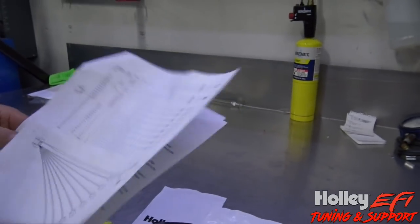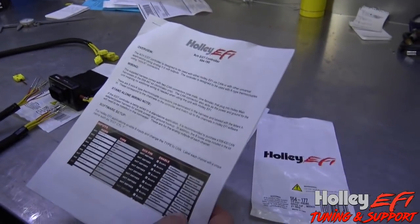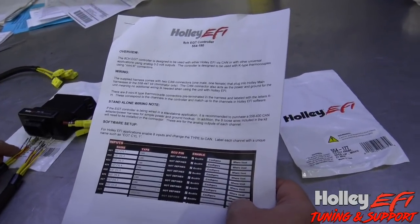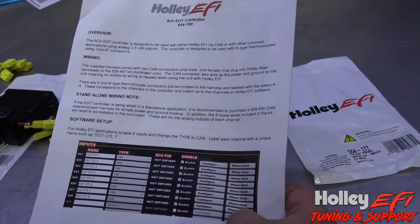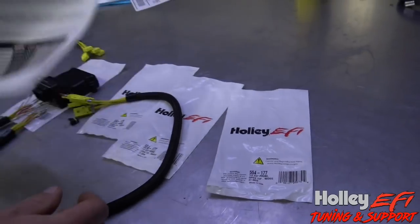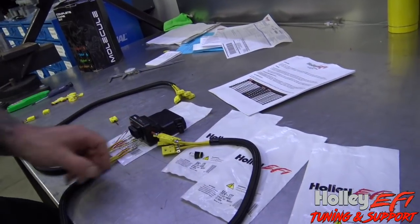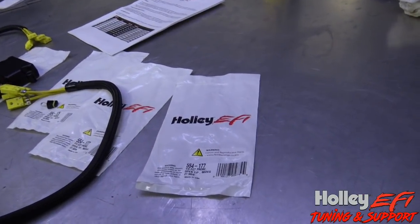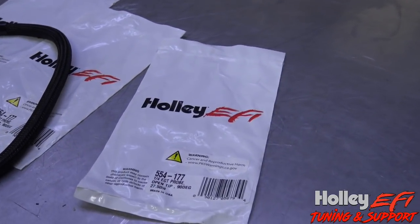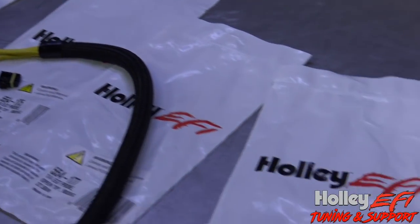You program the software very straightforwardly, which we're about to get to. This will work with the HP ECU. I'm also pretty sure this will work with the Terminator X. For CAN bus — if it's the only thing in the CAN network, use the terminating resistor. If not, it'll plug into your existing seven-inch dash or one of your existing CAN jumper harnesses. That's all I've got for this overview — now we're going to look at some software.